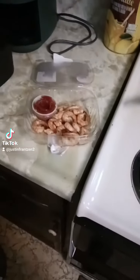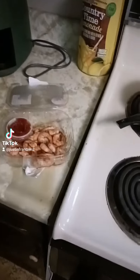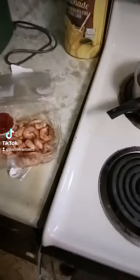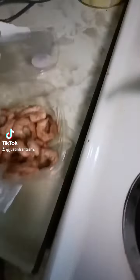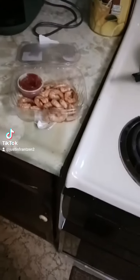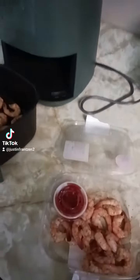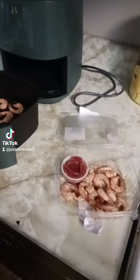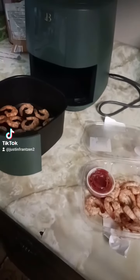Every time I go to HyVee I get shrimp — it's one of my favorite seafoods. Sometimes they only have regular shrimp, but this time they got seasoned shrimp from Old Bay. Old Bay is not sponsoring this video or anything like that, but I do love the seasoned shrimp. So I'm going to throw this shrimp into the air fryer and see how it tastes, because I did it yesterday too and it tasted terrific.